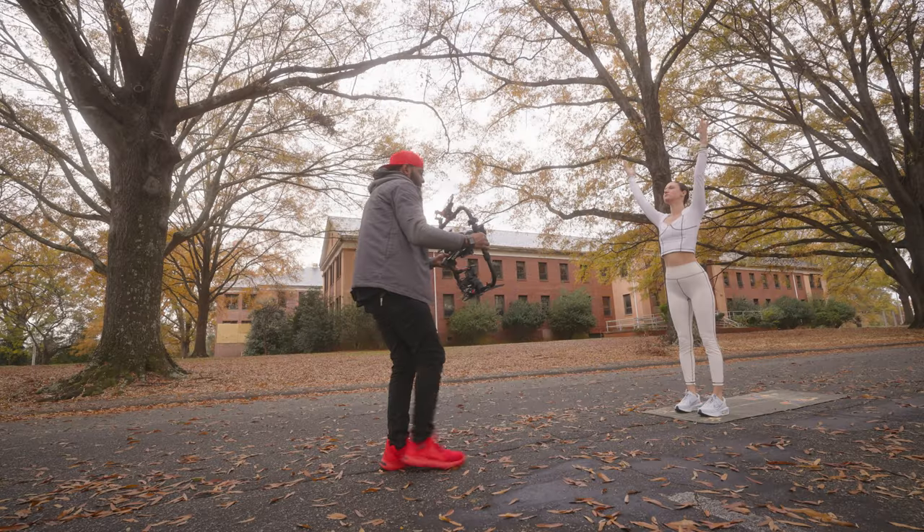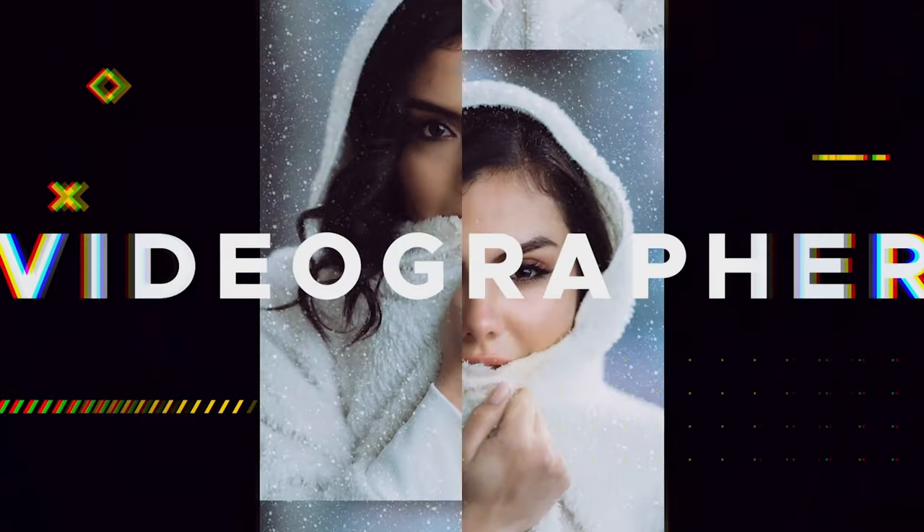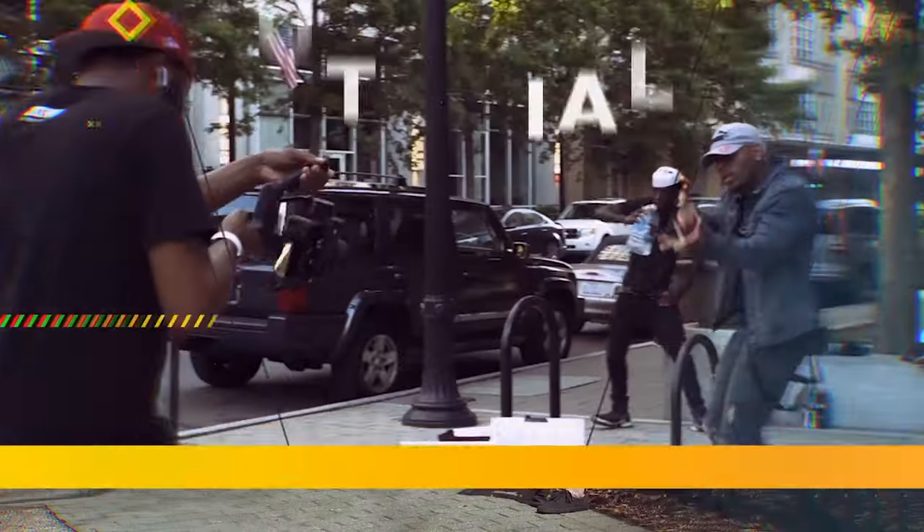So if you shoot with a gimbal all the time like me and you're looking for ways to mount more accessories to it, this video is for you. What's up guys? This is AO with AOJ Air Photography and Video. I'm a wedding videographer and content creator.